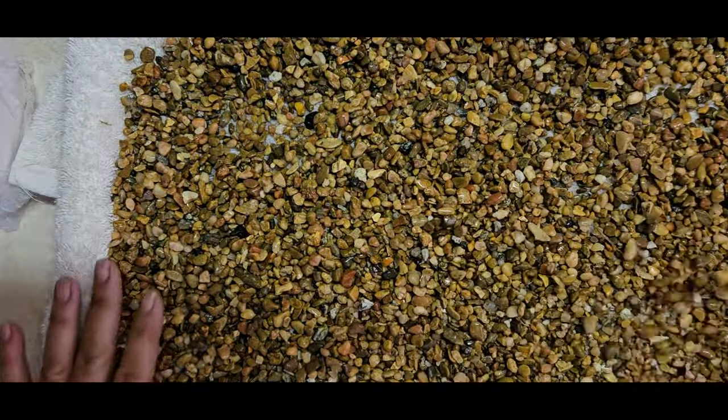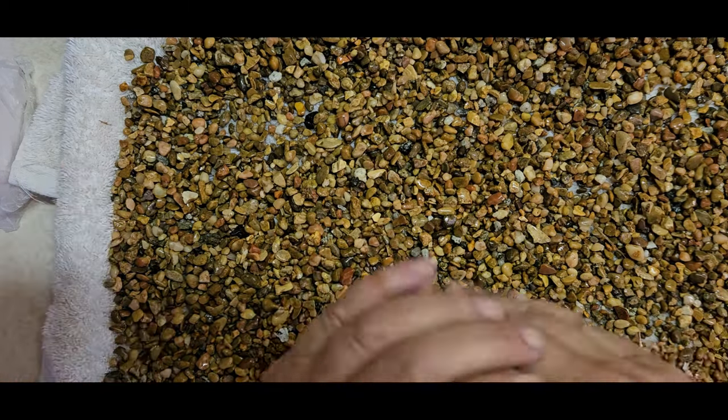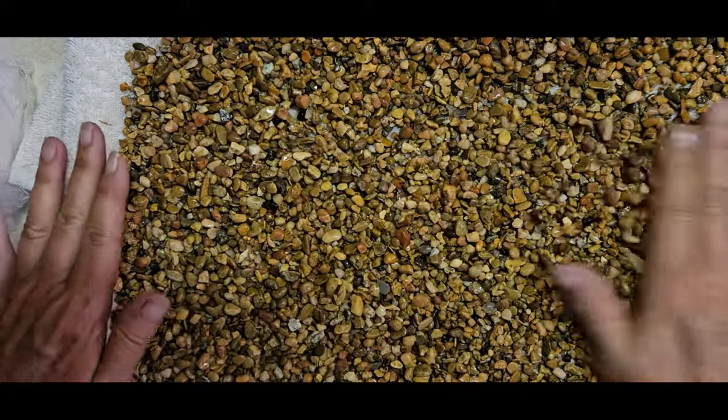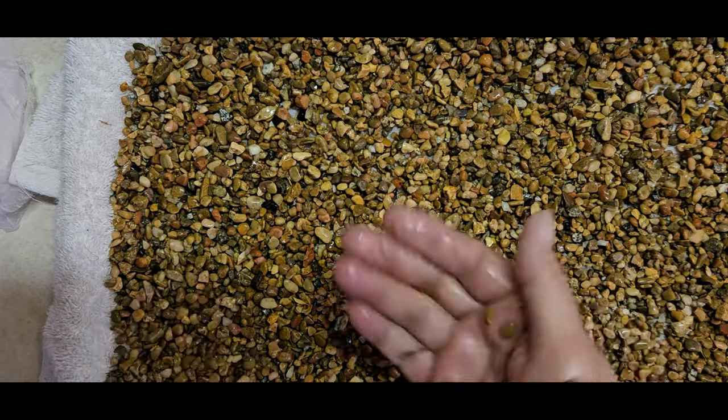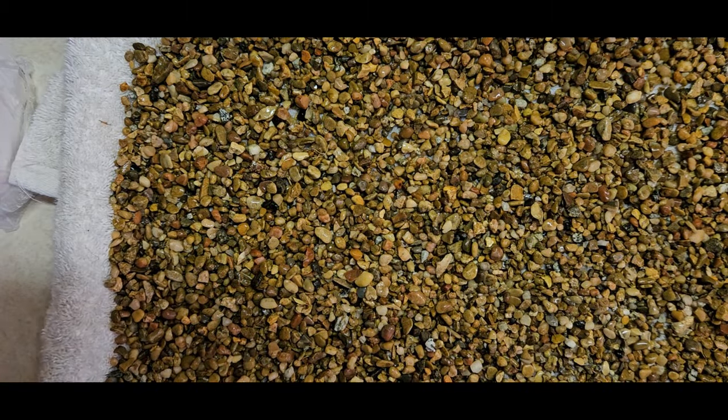That's a lot of gravel — it's on a towel on a tray. I'll probably just let that dry, take it outside, and once it's dry I'll put it in a jar so we can use it for more resin work.